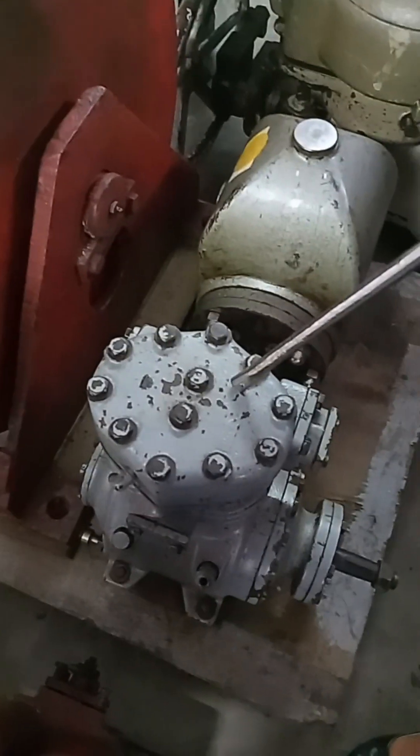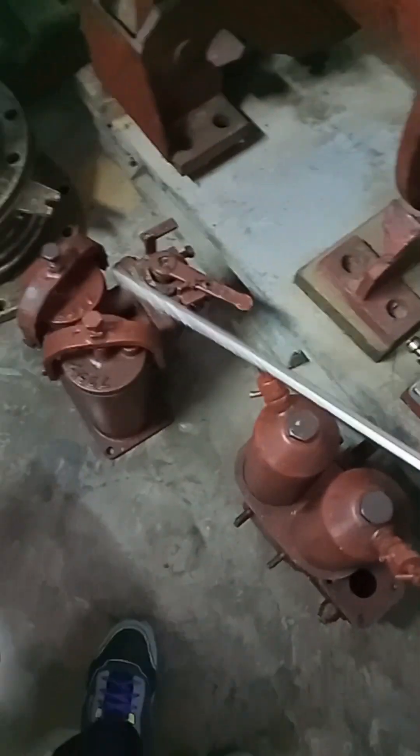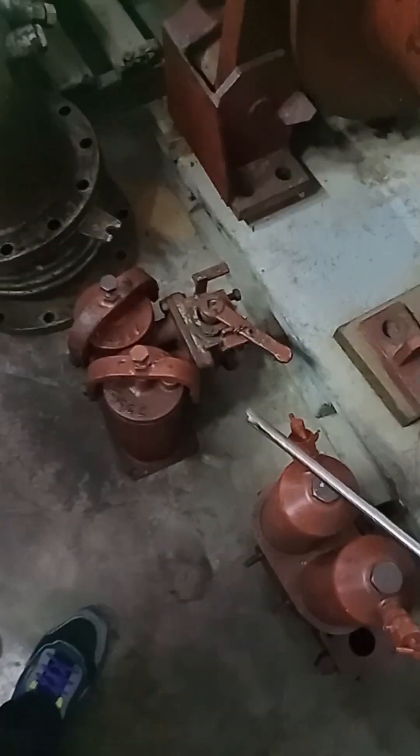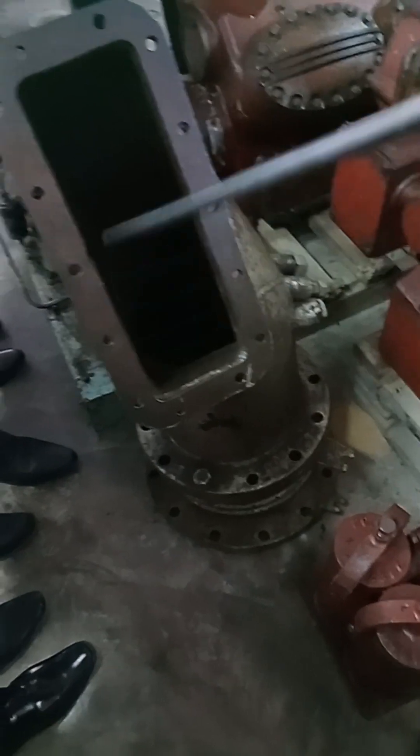Refrigerant compressor — when we discuss refrigeration, these are the compressors. This one is a duplex filter — duplex meaning double. This is an exhaust manifold — connected to the engine, for exhaust gas.